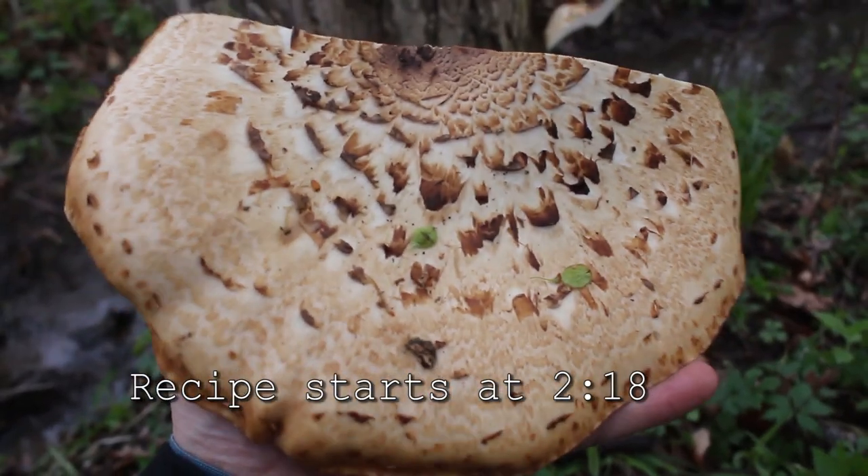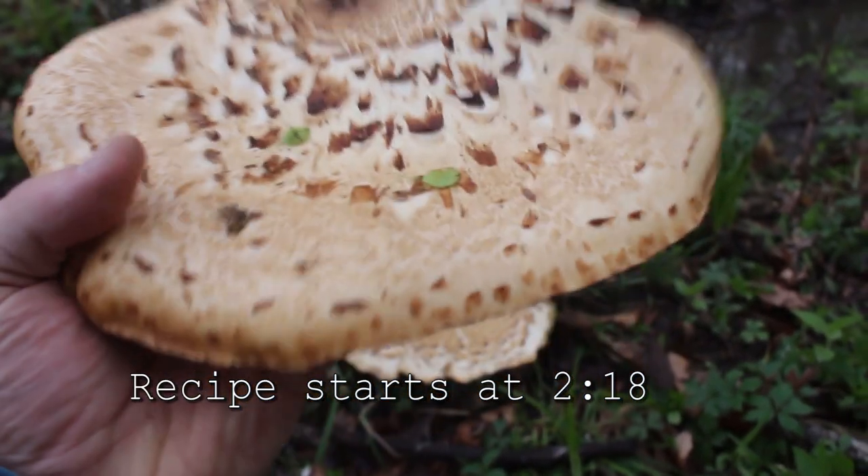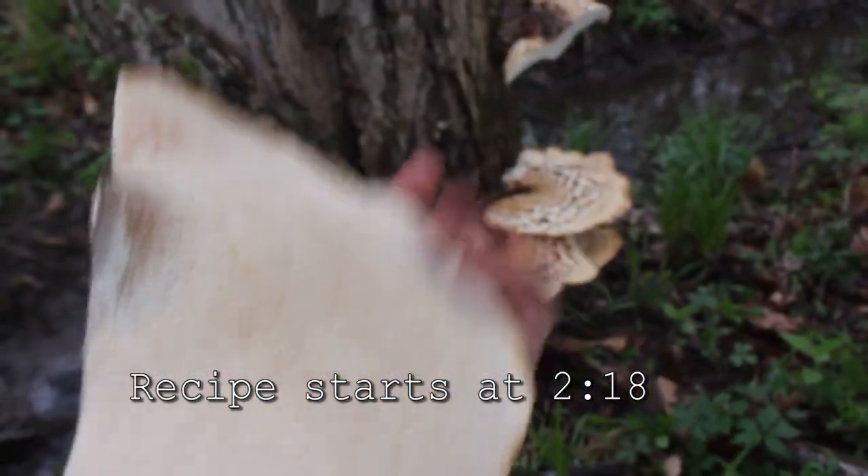It's a mushroom that's fairly new to me — it's called the dryad saddle or pheasant's back mushroom. I really like this mushroom. There are some reasons why some people don't enjoy them or haven't had a good experience with them, and we'll get into that as well.